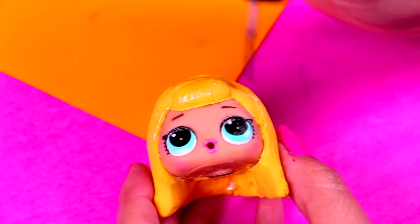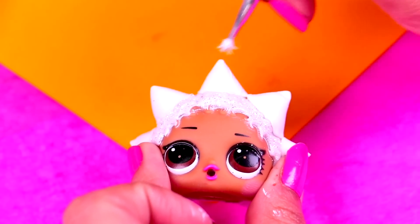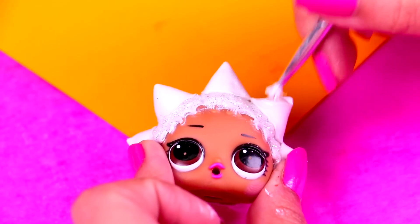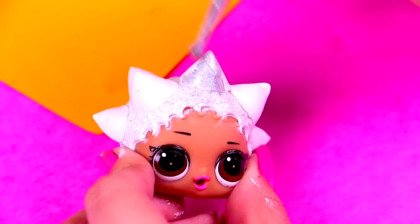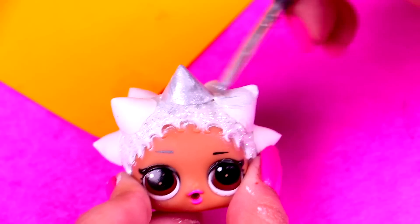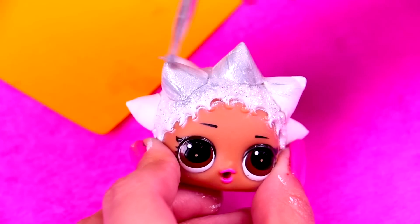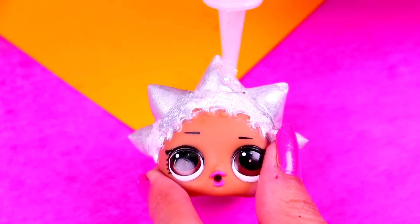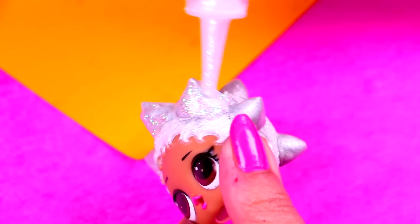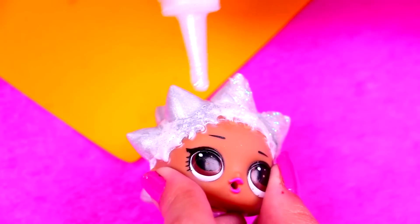She looks so beautiful with her sparkly hair! We're going to apply a white layer like we did with the other doll so that the next colors we add will really stand out. Once it dries we'll add a layer of silver paint all over her spiky hair — such a cool look! You might need to put more than one layer in order for the color to really take. Once the silver paint is dry we'll add a shiny finish using glitter glue to cover the spikes. Make sure you spread it evenly — look how shiny it is!